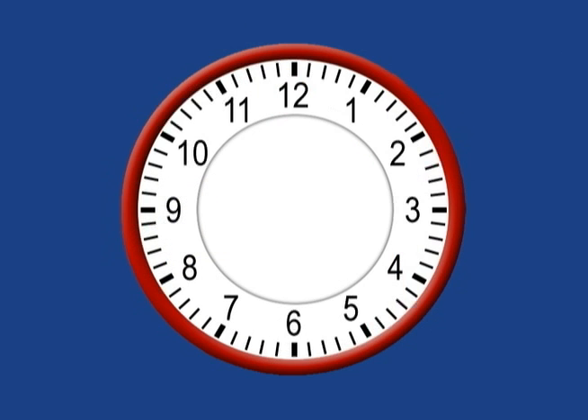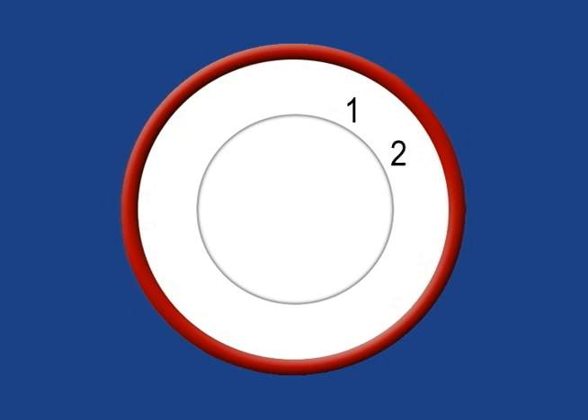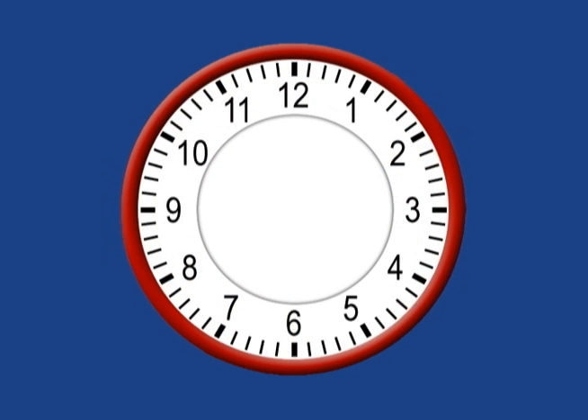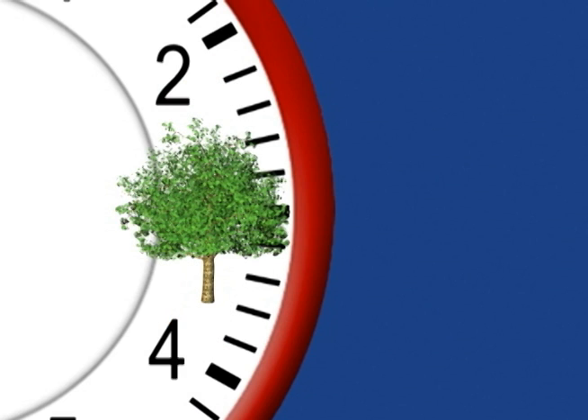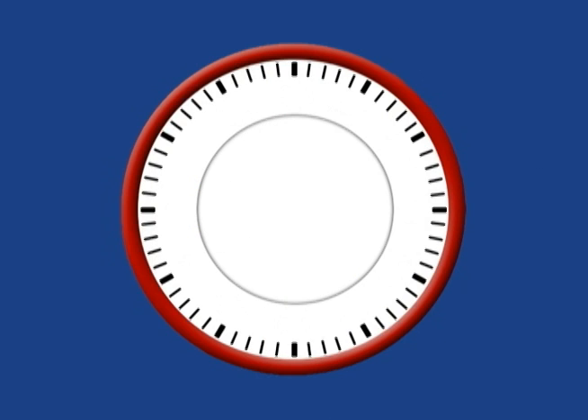First, the numbers 1 through 12 on a clock are each changed to a sound-alike picture. For example, the numbers 1, 2, and 3 are changed to wand, tuba, and tree. By knowing where the pictures are located on the clock, students know where the hours are located. For example, by knowing where the tree is located, they know where 3 is located, even if the clock has no numbers on it.